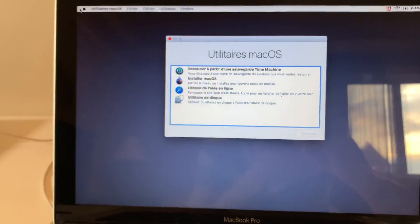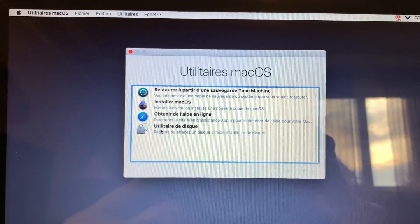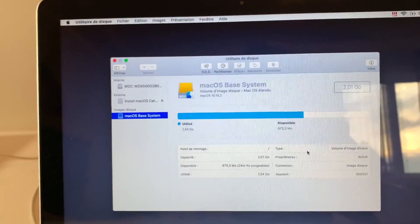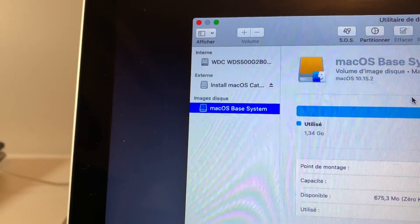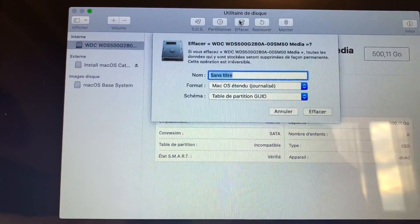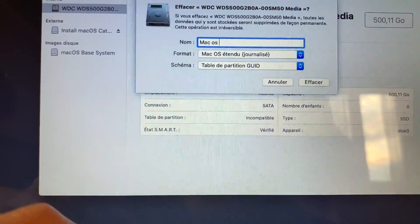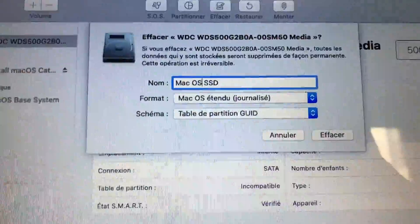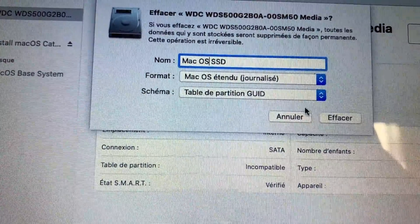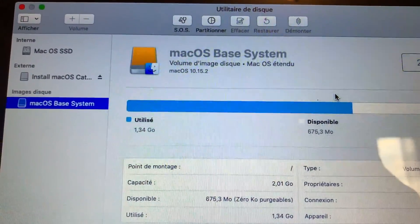Once you've waited long enough, the macOS Utilities page will appear. Go to Disk Utility and press Continue. It will show all the disks in your computer. Select the internal disk and press Erase. Give it a name — for me it's 'macOS SSD.' Make sure the format is 'Mac OS Extended Journaled,' then press Erase. Once erasing is done, press Done.